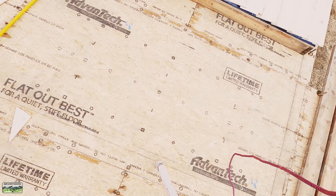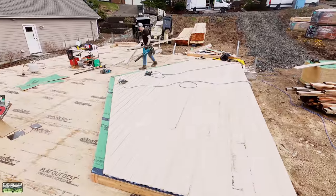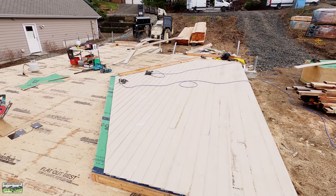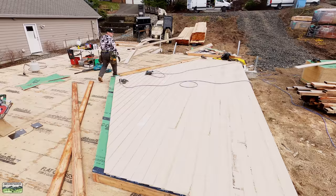Advantek — flat out best, lifetime warranty. We're back. Like idiots we let the camera fall. But I'll explain in just a moment how it worked out.